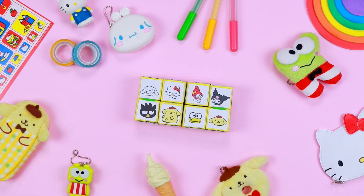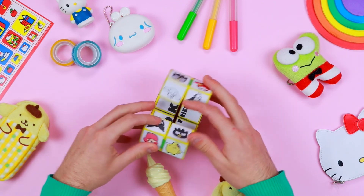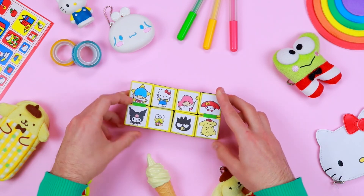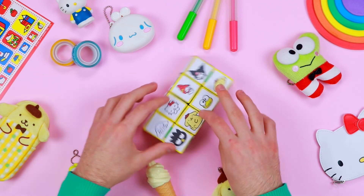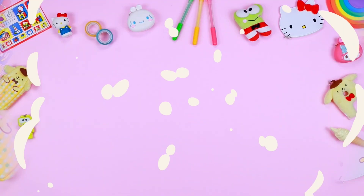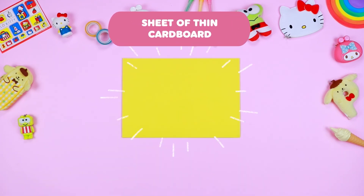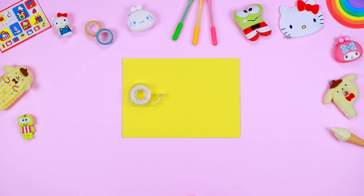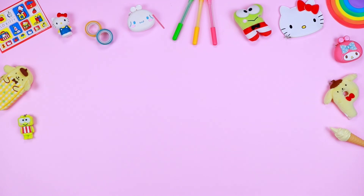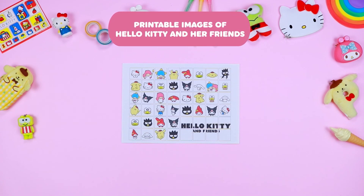Hello Hello Kitty's friends! Are your friends fans of Hello Kitty's world? If so, this magic cube entirely made of paper is the perfect gift for them! You will need: a sheet of thin cardboard, adhesive tape, glue, a pair of safety scissors, a printable pattern, and printable images of Hello Kitty and her friends.